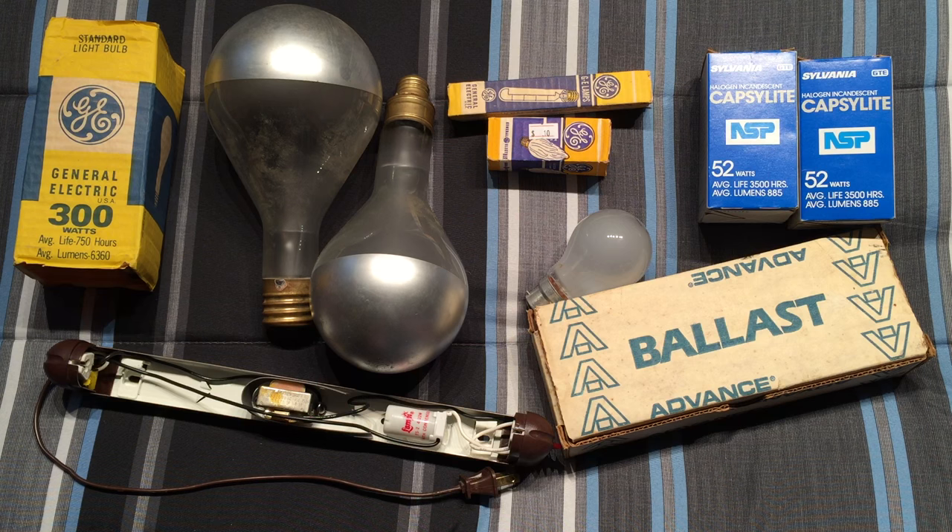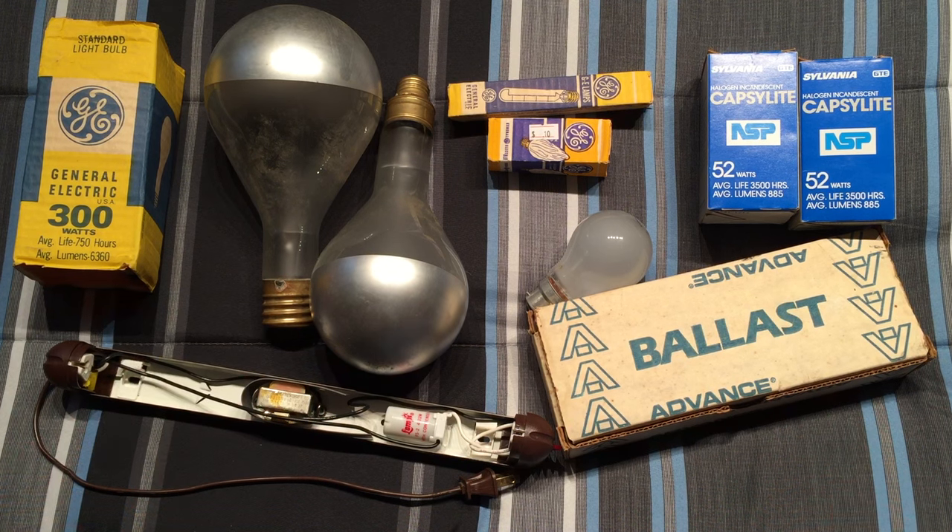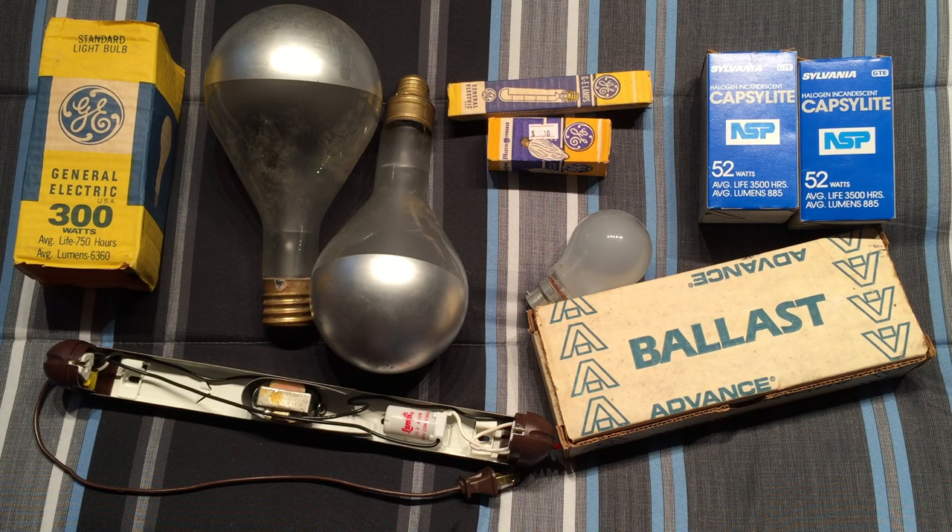I also got a vintage box fan, which obviously can't fit in this video — that'll be in a separate video. I got a metal halide floodlight as well, stored away, and a couple of fluorescent fixtures too. But this is all I have right here for right now. Anyway, I hope you enjoyed this video of my finds of the day — please comment, rate, and subscribe, and thank you very much for watching.